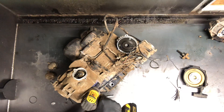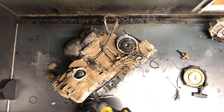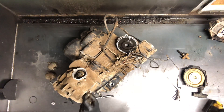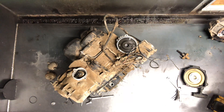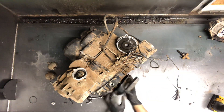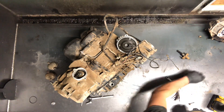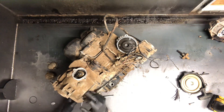We've got two 10 millimeter bolts here, and you will have to pull this camshaft cover to get to these bolts. We've also got the recoil pull starter off here — that's four 8 millimeter bolts.